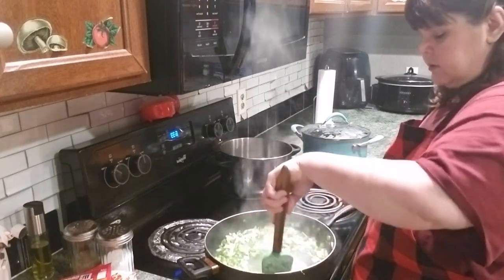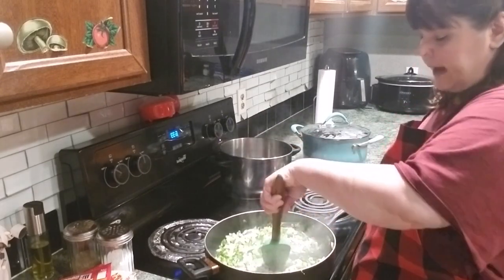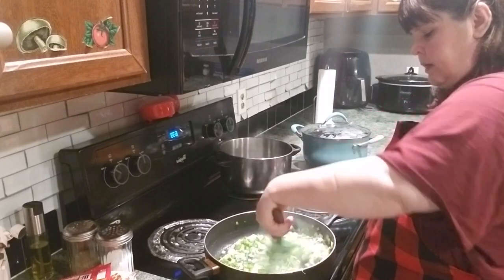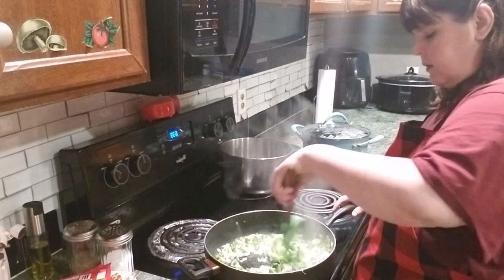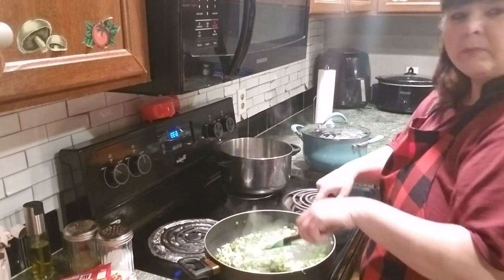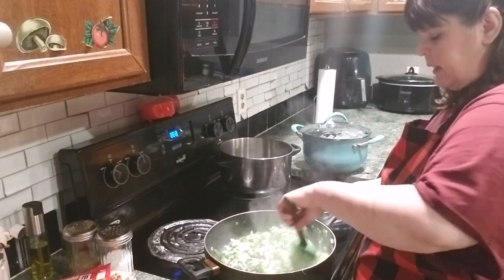I'll finish that up cooking. I'll write the recipe out and put it in the description, guys, so everybody will know. I have to cook it on this side on this little burner. I'd rather have a big burner in the front. I don't know why they don't put two big burners in the front of these stoves. That would be the idea.